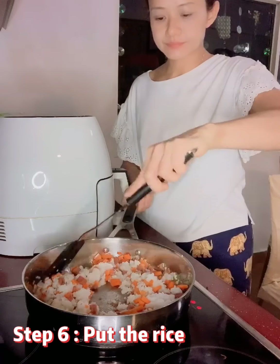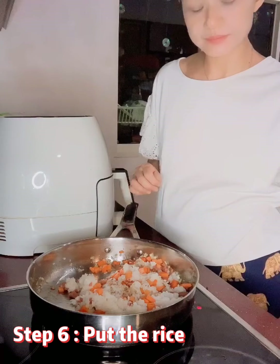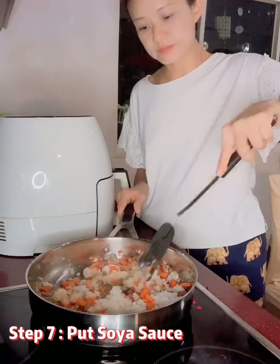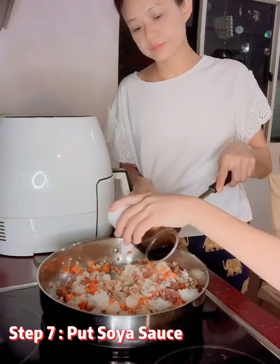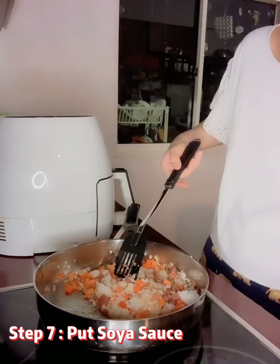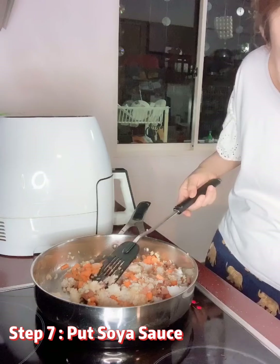Then put in some soy sauce to make it brown. This is soy sauce — not oyster sauce. We have the soy sauce. Oops, it's a new one over here.